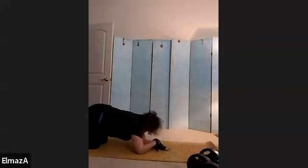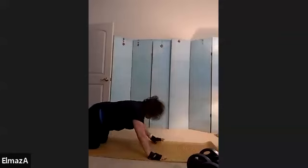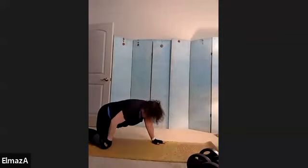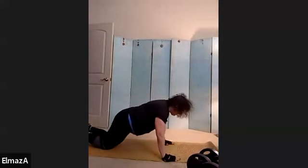Sit back into Child Pose. Stretch those arms out to get a nice long extension. We're going to do our second set. Take a nice deep breath. I want you to get a powerful upper body today. Tomorrow morning it'll be something completely different.